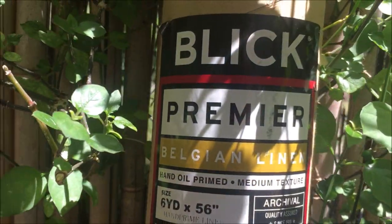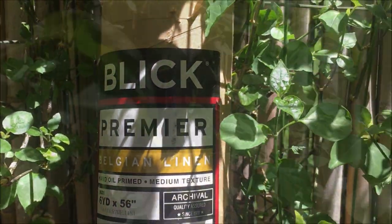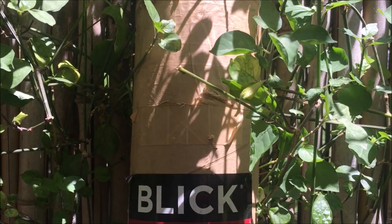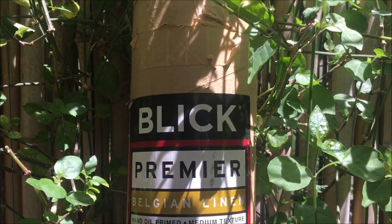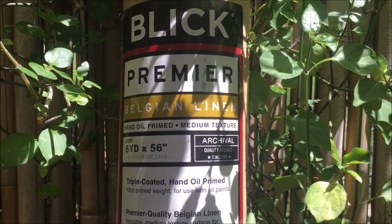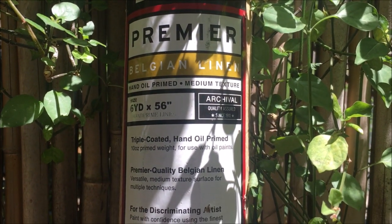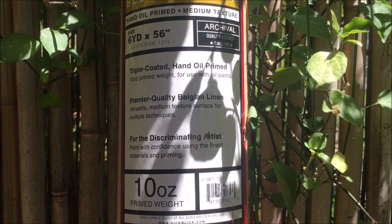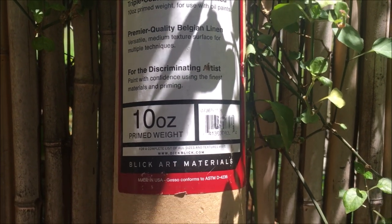As I said in the intro, I'm going to be using this amazingly smooth oil-primed Belgian linen to create my painting surfaces. You can use any kind of linen or canvas or even very thick oil paper, but this is my favorite. If you decide to pick up a roll of your own, please use my link for Blick down below because it will help support this channel.